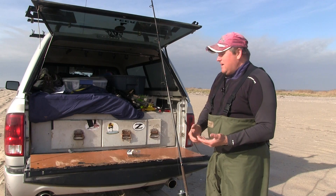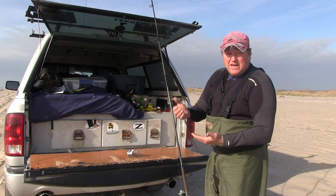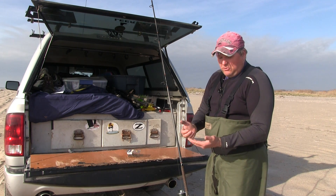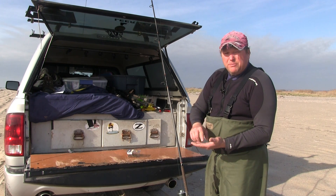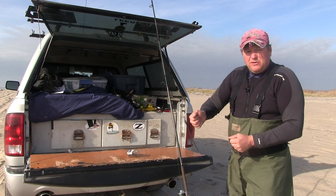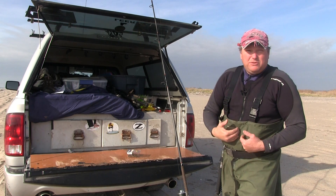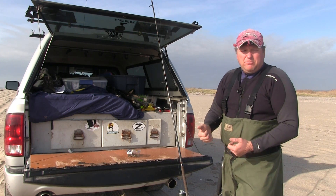I prefer the Mustad 94-150 as opposed to the octopus hooks. Most guys use the octopus hooks, but I like the Mustad — I use 8/0. It's a larger, beefier hook, but the main reason is the barb, because the barb is bigger. When you're casting that eel, the eel will tend to stay on the Mustad more than the octopus because of the barb — it stays on that barb, it can't get off.